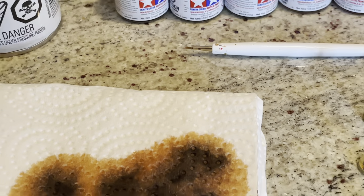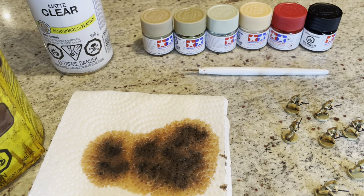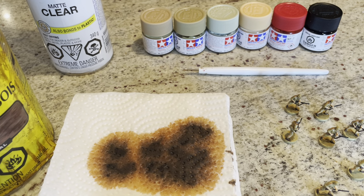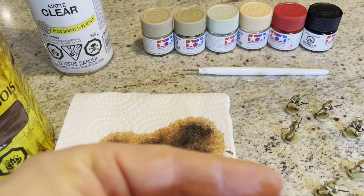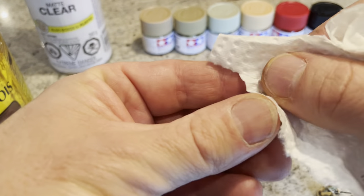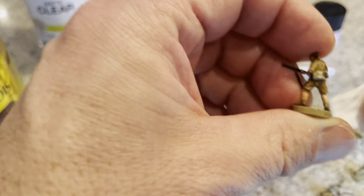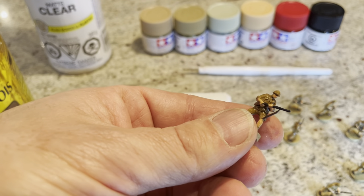After you do all these paints you want to let it cure for about 24 to 48 hours depending on what paints you use. The Tamiya paints dry pretty quickly and then you're safe to dip. Once you're done dipping you'll find that sometimes the poly tends to run out a little bit, so you can wipe a little bit off as you go.